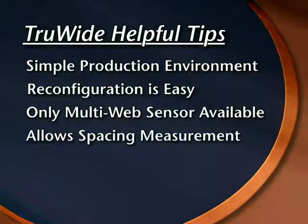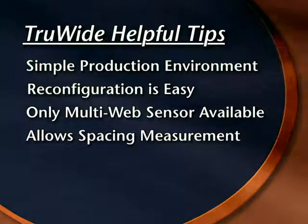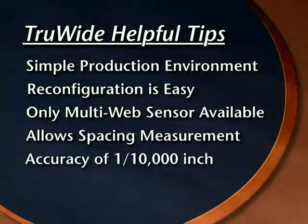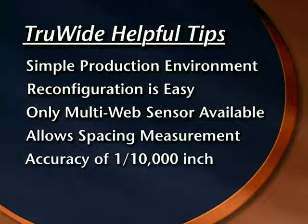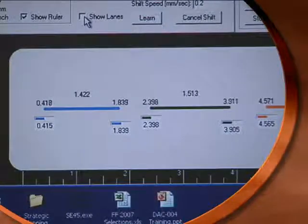An additional benefit of using the TrueWide sensor in multiple web environments is that the sensor can be used to accurately measure web spacing. The 16-bit resolution of the TrueWide sensor means that an edge can be sensed with an accuracy of one ten-thousandth of an inch.